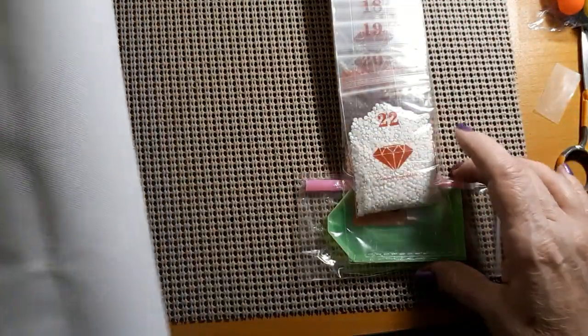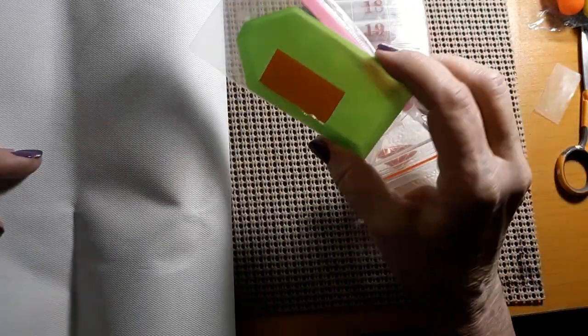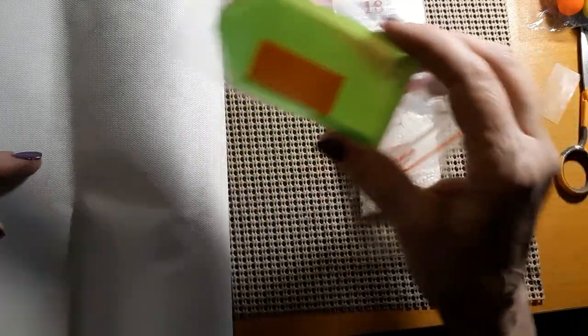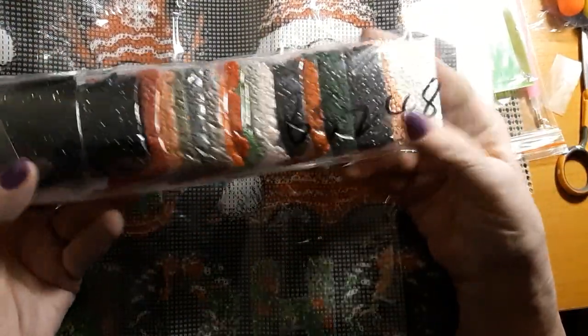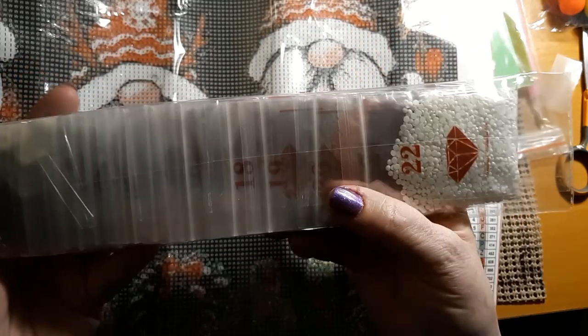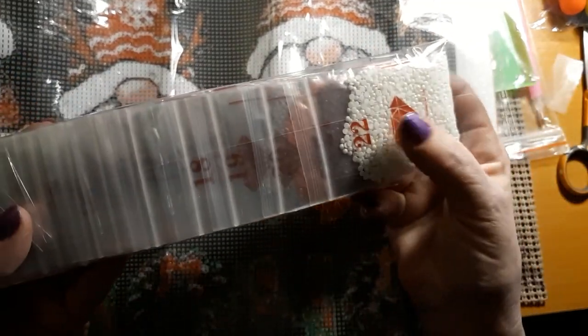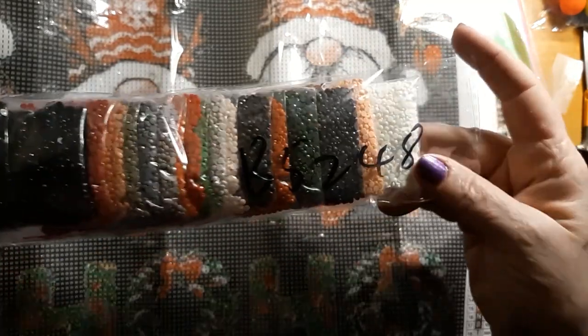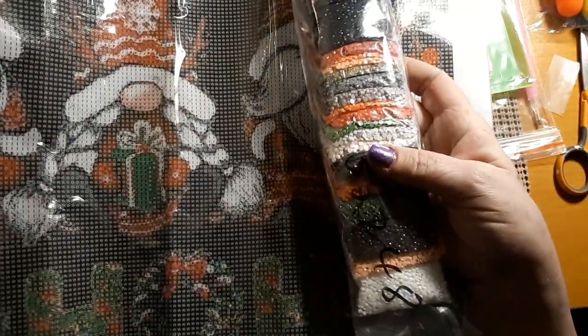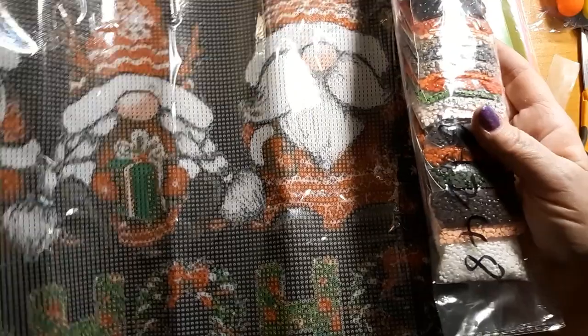Let's take a look at what else you get. So you get a boat, a pen, and some wax — you get a double pad of wax. All of the drills are in baggies and they're all numbered. They don't have the DMC number on the bags, but I like that they're in the baggies. Very nice, very easy to work with, instead of those crinkly plastic ones.